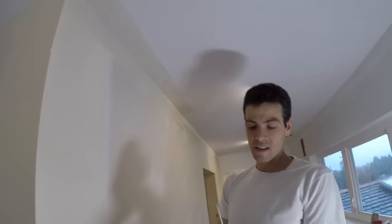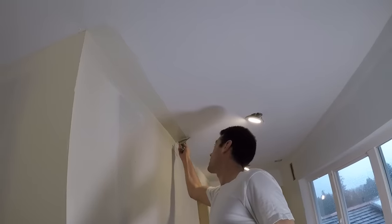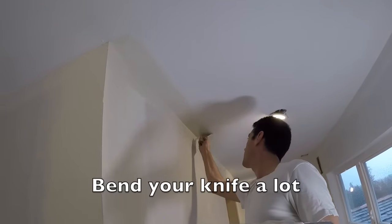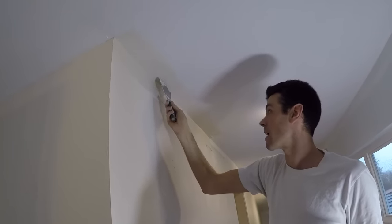So what I didn't do, that I'm supposed to — I kind of forgot — is to feather my edge first. So feathering my edge is going to put most of the mud around here.